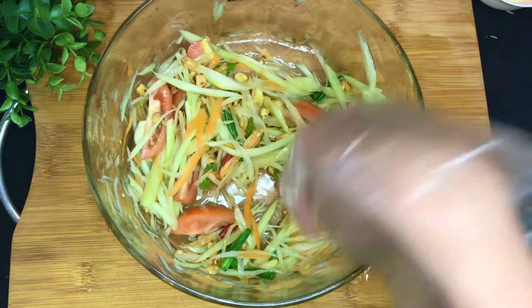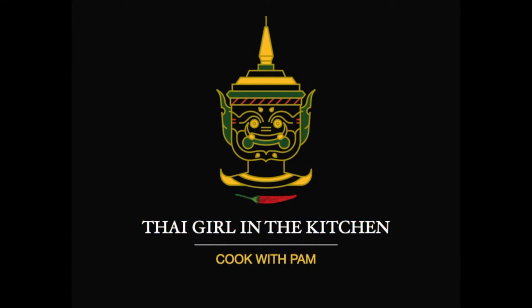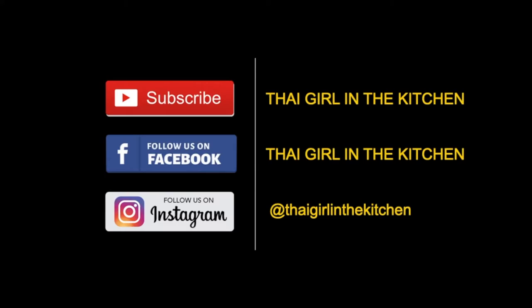Hi guys, it's Pam again from Thai Korea Kitchen. Lovely to see you here, and if you're new, welcome, welcome. Okay, let's start.